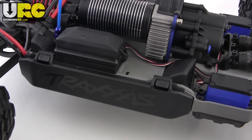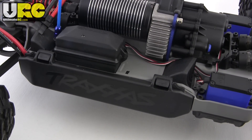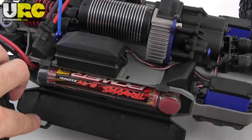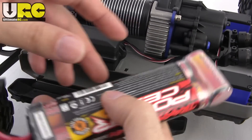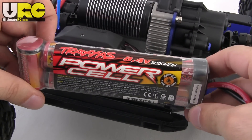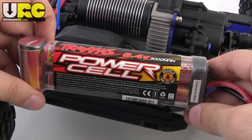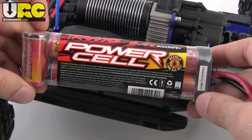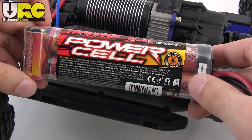The chassis is a single intricately molded fiber reinforced plastic piece, and it has battery compartments that are mostly enclosed on either side. They do include batteries in those trays right out of the box. These are 7-cell, 8.4 volt, 3000 milliamp hour nickel metal hydride packs. They're not great, especially for brushless use, but they will get you started.